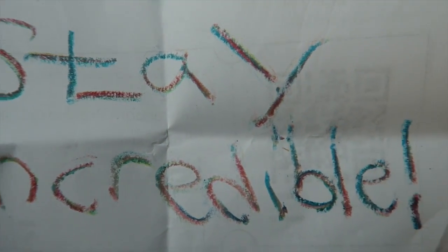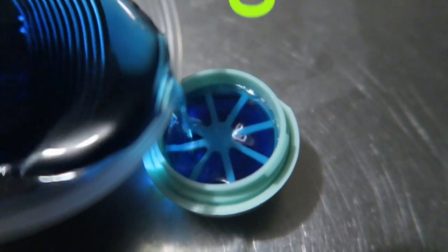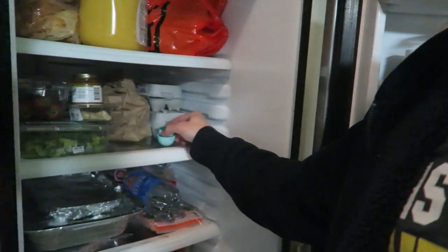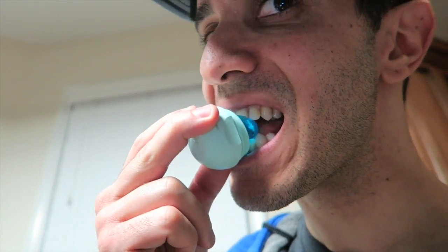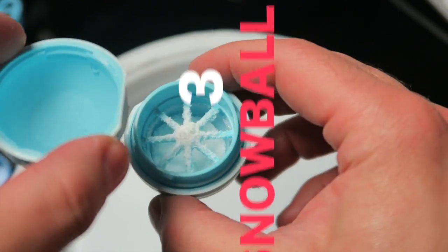For the second hack, the gummy EOS, just make some jello with some gelatin and pour it in. Remember to switch sides of the middle ring. After about 20 minutes in the refrigerator, you'll have your edible, delicious, portable gummy EOS.